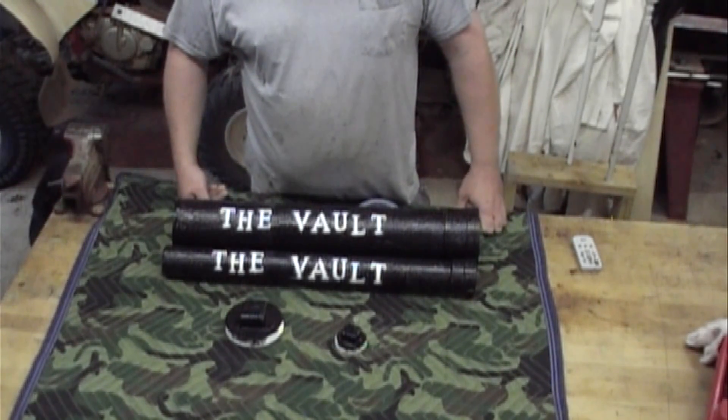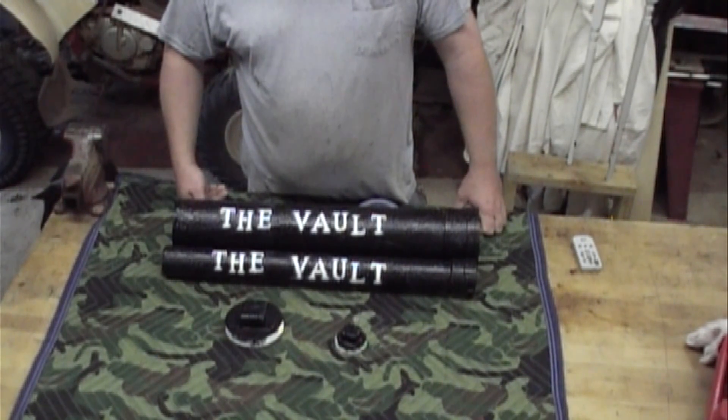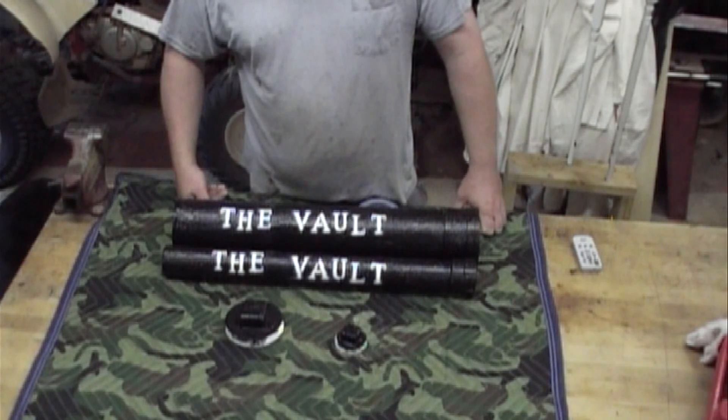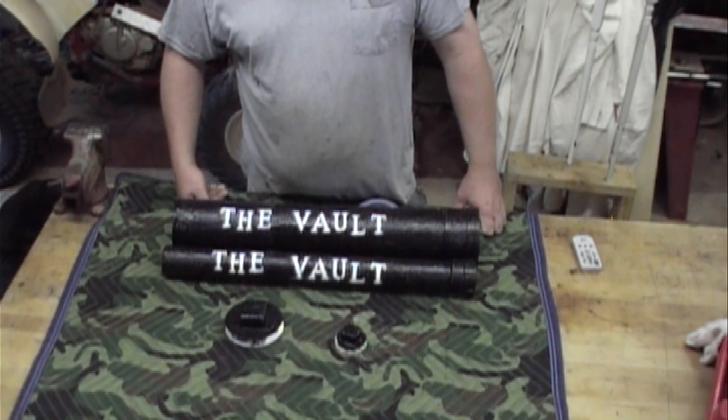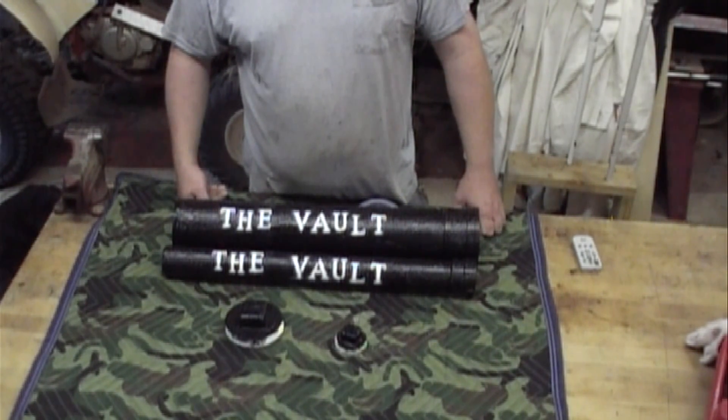I've got a couple emails from people since I did my seed video on how to store your seeds, and they want to know the better way of keeping them in the ground for a long period of time. We've come up with a new solution — you can put just about whatever you want in there and bury it.